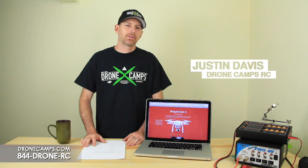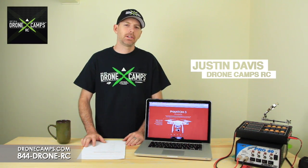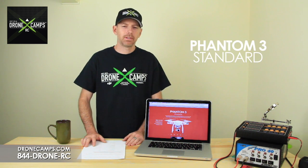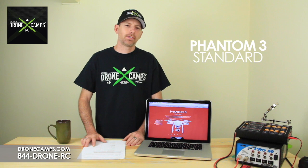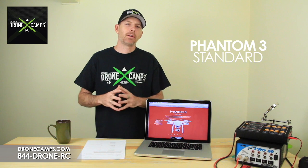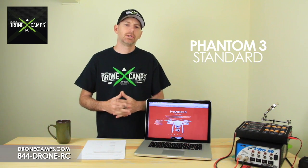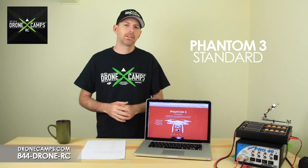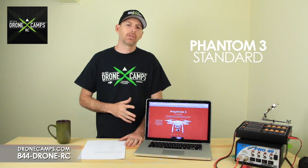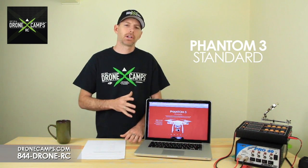Hey guys, I'm Justin Davis from DroneCampsRC. We're an official DJI dealer and Horizon Hobby dealer in the United States. You came to our channel today because you're interested in the Phantom 3 Standard, and because you want to hear the truth — the real deal about this new copter. This is especially useful for new pilots just getting into it. This copter is all about the new guys coming into the drone industry.